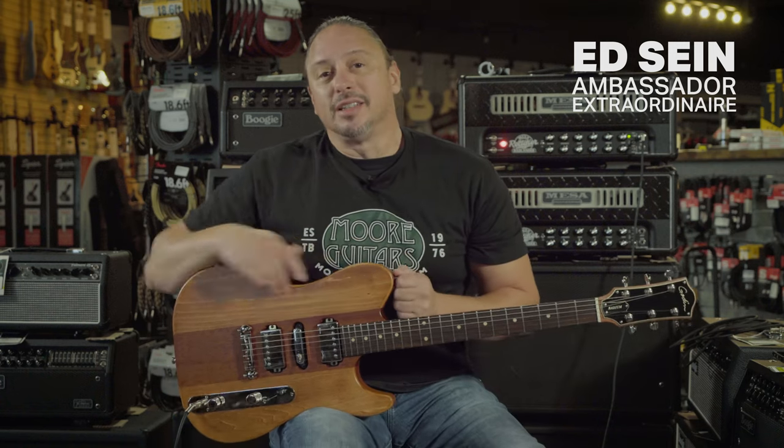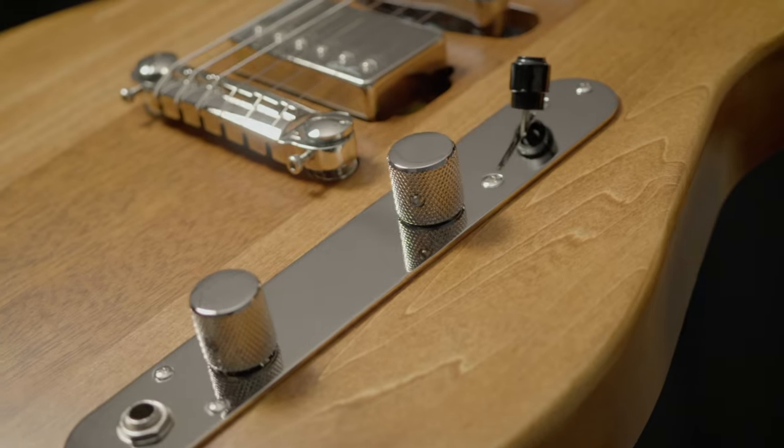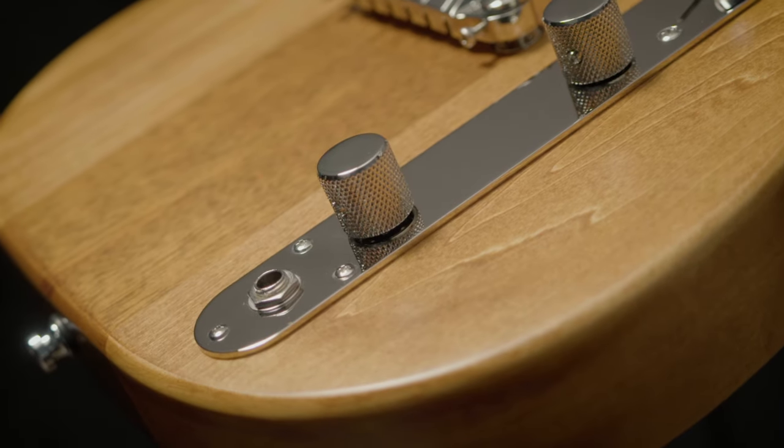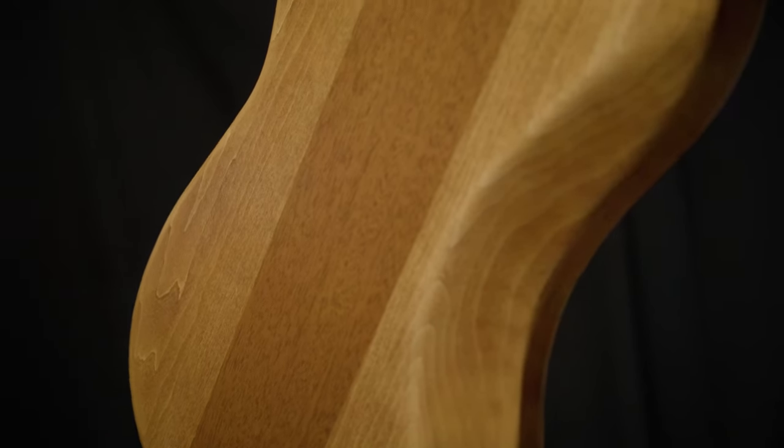Godin's classic builds, the Radiator and the Stadium, are combined in this new Radium guitar. It features five-way switching, a hum/single/hum pickup configuration, and coil tapping. The body has a center tone block of mahogany with two wings of Canadian Laurentian basswood.